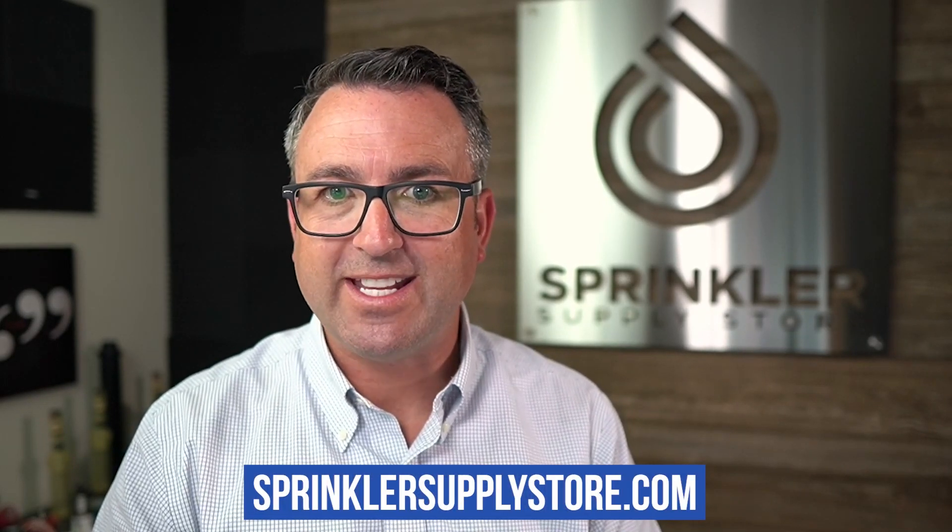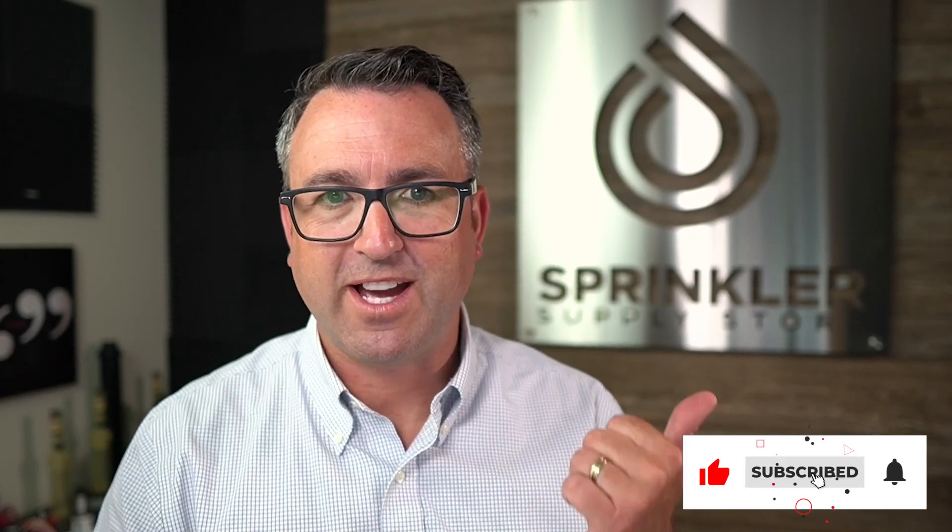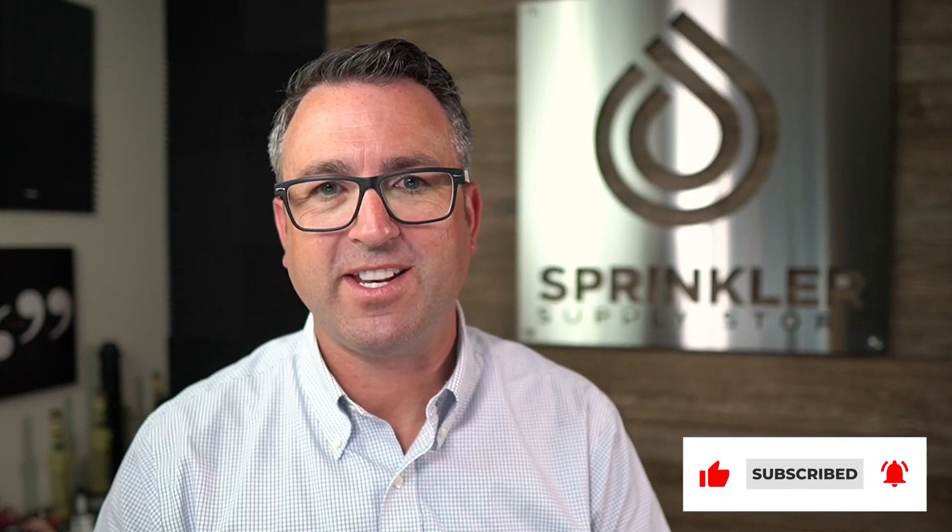If we can help you replace your sprinkler or find check valves, feel free to reach out to us anytime. We're available by phone, chat, email, or text message. If you want to drop a comment down below, we'd love to hear from you. Don't forget to subscribe and click that bell so you can be alerted every time we release a new video. Thanks so much for watching — happy sprinkling, we'll see you on the next video.